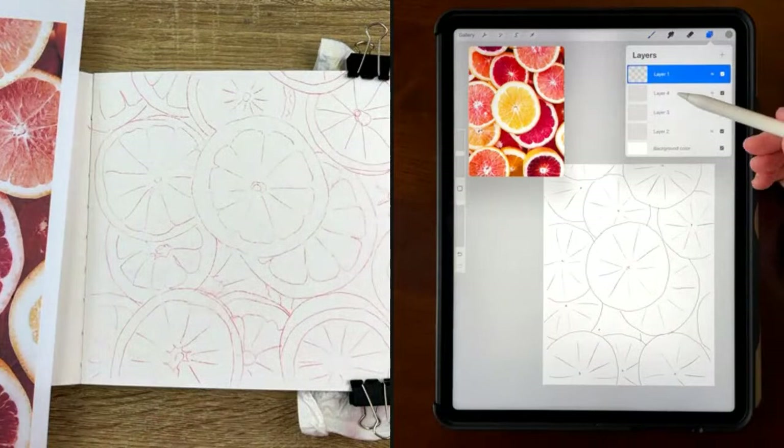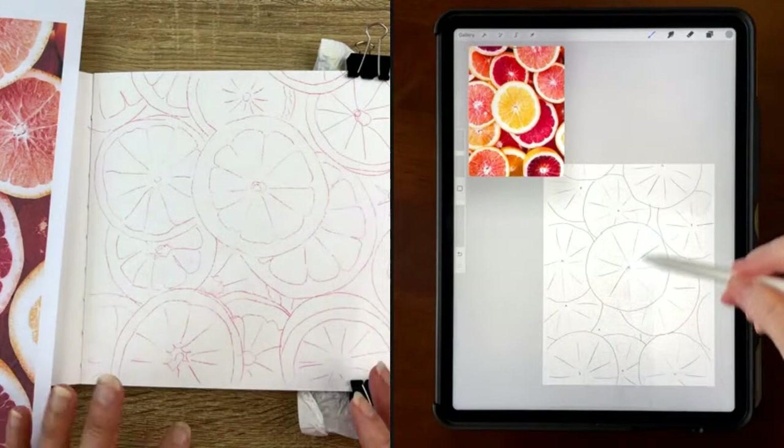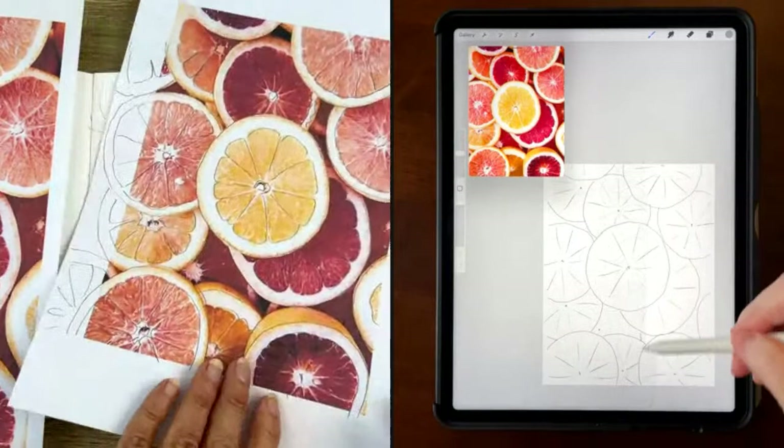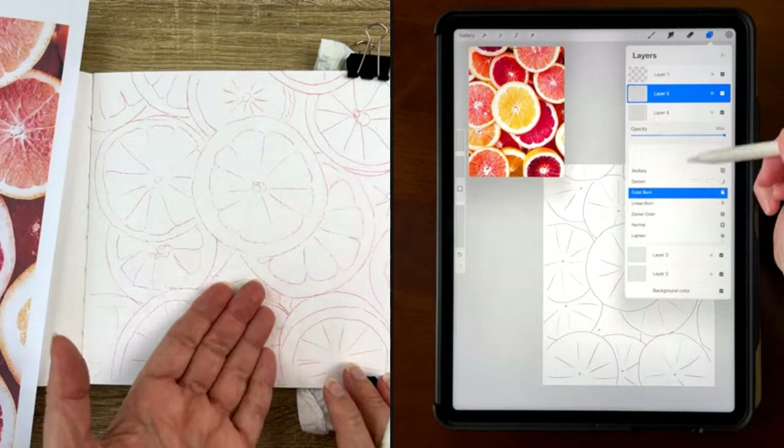My first step was to trace the drawing. I trace for multiple reasons: first, we have only one hour and I want to go straight into the paint. Second, I wanted this to be really accurate. So I'm using a printed image and transfer paper in red, and I'm ready to go — my plan is to build layers from the bottom up.